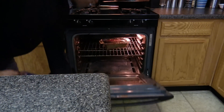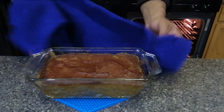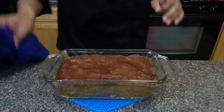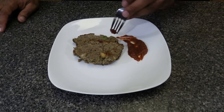After 40 minutes, the alkaline meatloaf is now ready and it smells great. We're going to let it sit for about 30 minutes, because if you cut into it too early it's going to have a mushy texture. And there it is — alkaline meatloaf. It looks like a meatloaf and it tastes like a meatloaf.